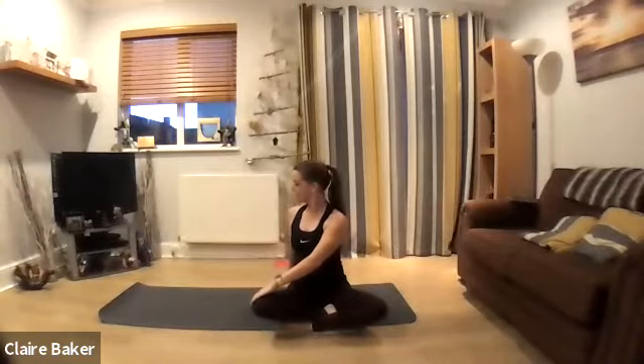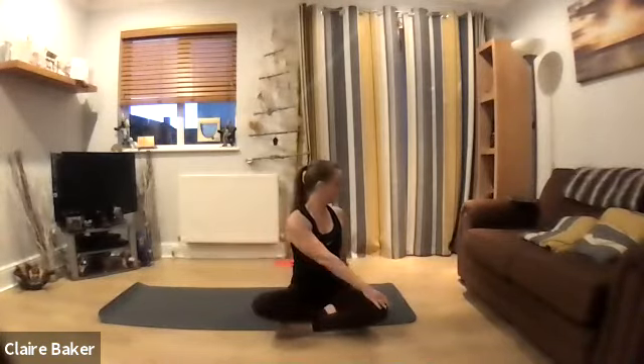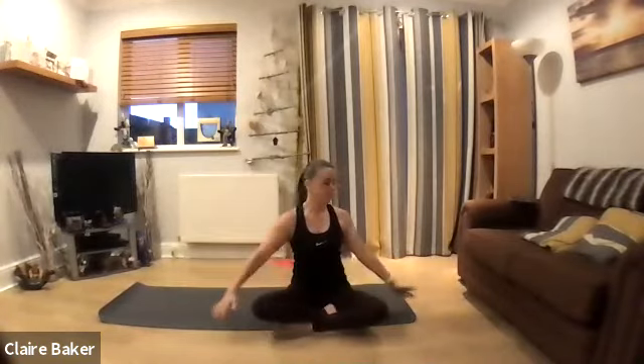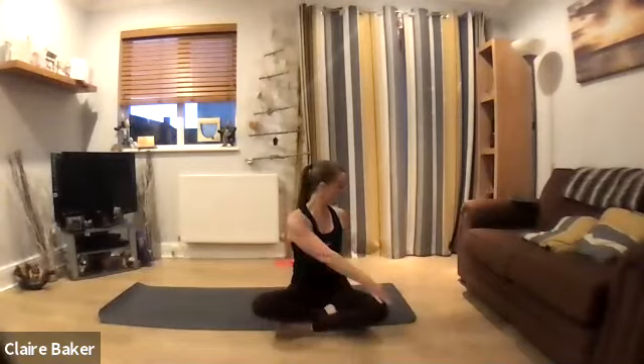Take a little rotation as your right hand goes to the left, turn and look over the shoulder, and then go the other way. Use your breath to take you across, and then here we inhale and lift the chest up. One more each side.